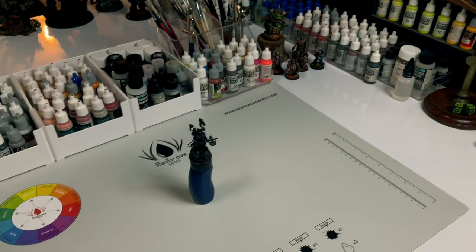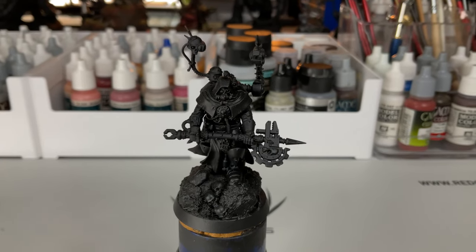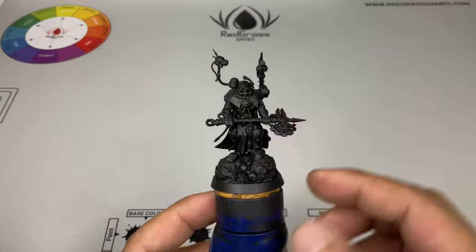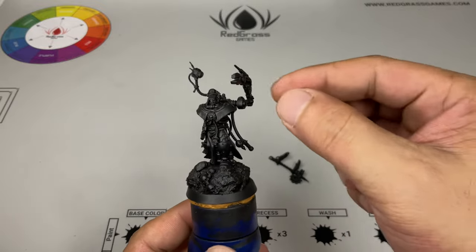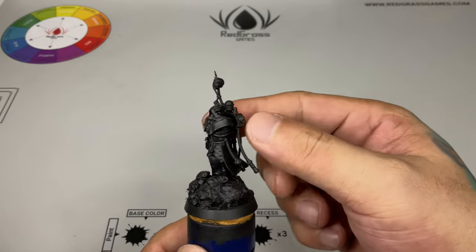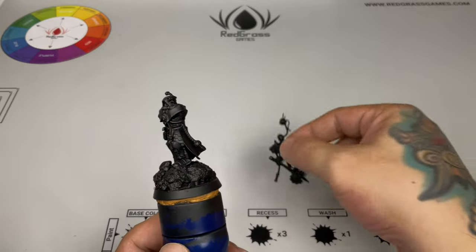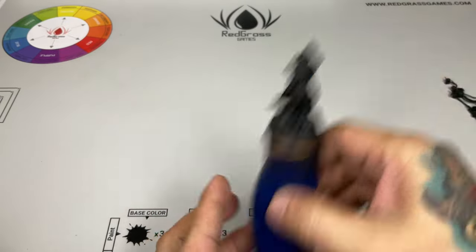Hi, I'm Don, welcome to my studio. Today we do wet blending of the red cloak and also a bit of TMM. I'm kind of really focused on wet blending these days because I think it has lots of potential. Join me as I won't stop until I get really comfortable at wet blending.